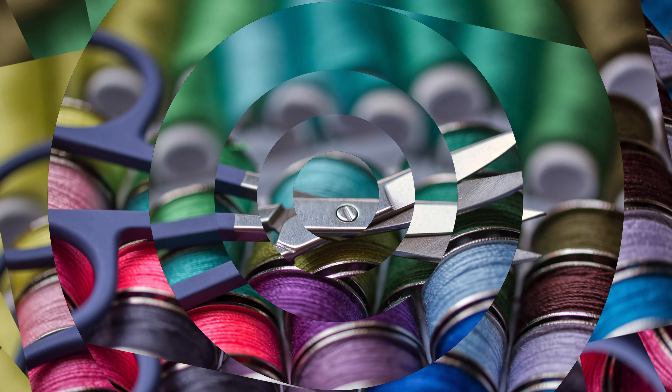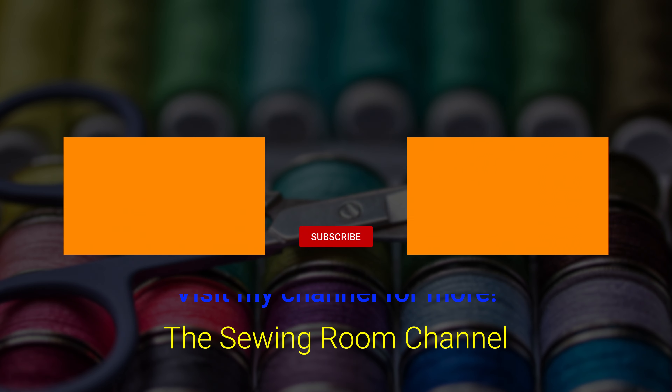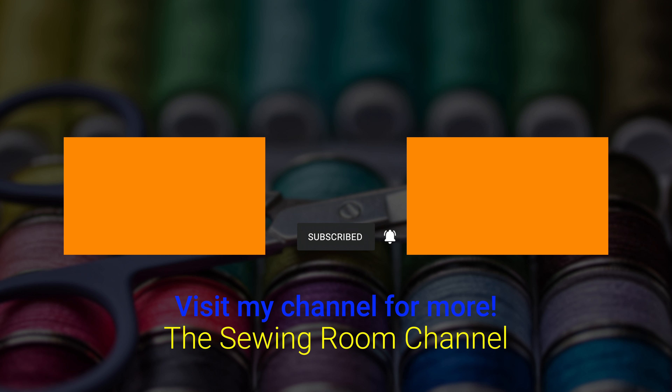If you like the Sewing Room Channel, one of the best ways to show your support is to subscribe by clicking on that red subscribe button and give this video a thumbs up. Don't forget to click on share to share this video with your friends, and make sure you click on the bell so you receive notifications for all my new videos. I'm Cheryl, this is Manny and this is Scotty — see you next time!